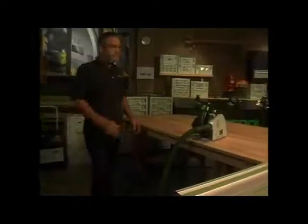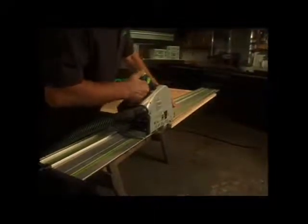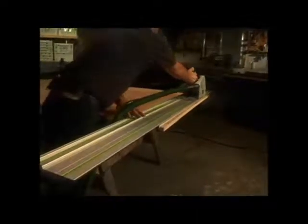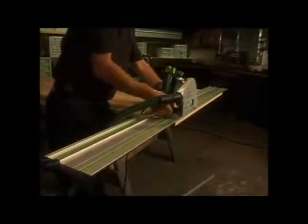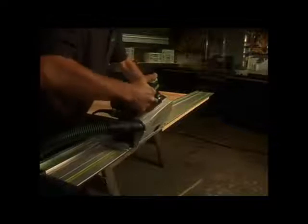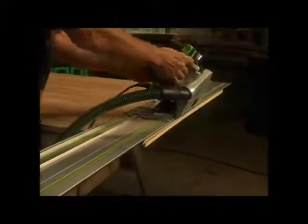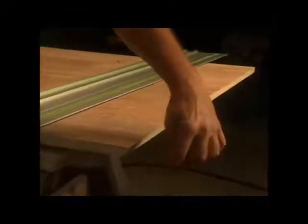With Festool, even bevel cuts are easy, accurate, and splinter-free. To show you just how easy and accurate bevel cuts can be, watch as the saw is placed on the guide rail. A straight cut is made. The angle of the saw is adjusted. The cut is made again along the exact same line as before, except it is now beveled. As always, the Festool Plunge Cut Saw leaves a quality cut.